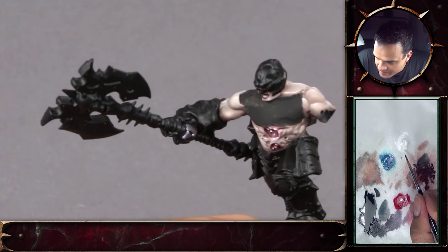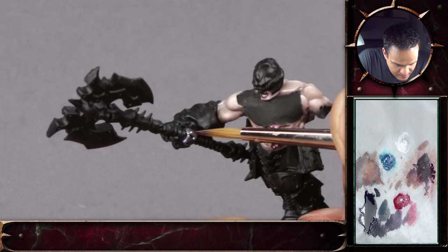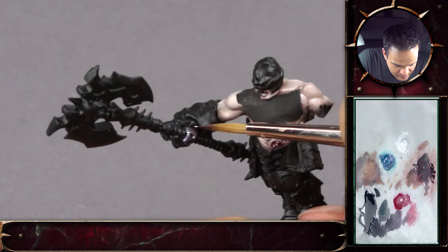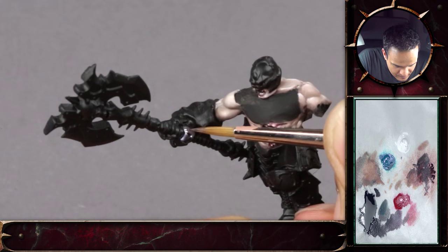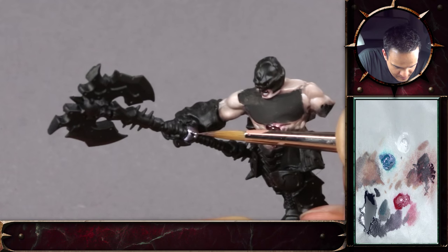A very important thing when you want to get the glossy look are those small specular highlights. Just a tiny transition - you have the main light and it's just a small dot of pure white. And this comes back to what we were saying before about different textures having a different reaction to light.